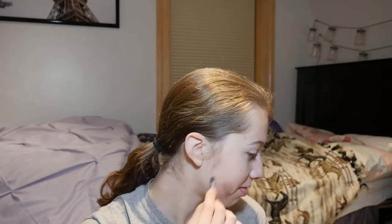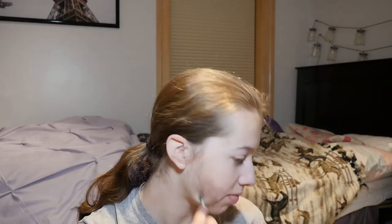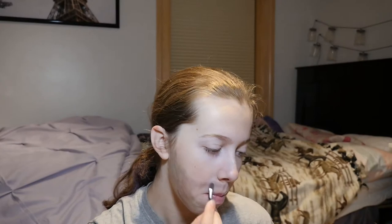Alright, here goes nothing. Here's what it looks like so far — I'm definitely going to touch it up. I will be back in a second when I have finished the beard. I didn't do this side yet. I'll probably only do up to about here. I probably won't do the whole thing — I don't want to waste all of my makeup — so I will be back in a minute.